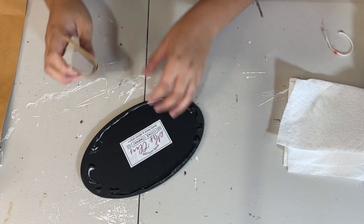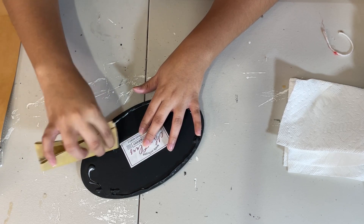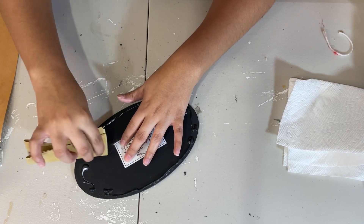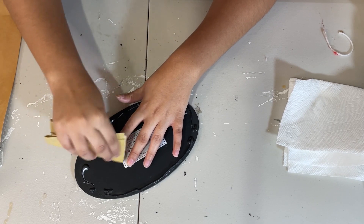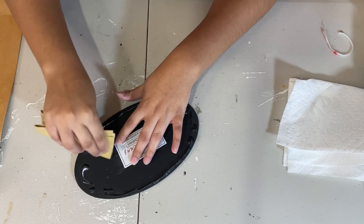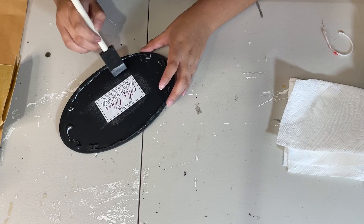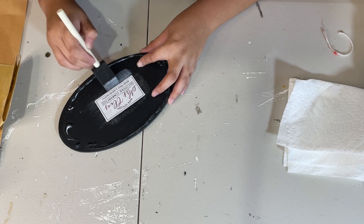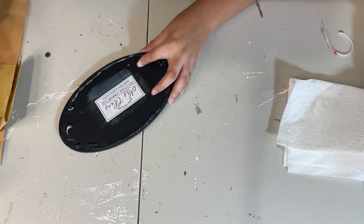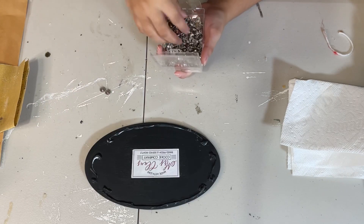Now that that's dry, I am going to take my sanding paper and I am going to sand down all of the edges of this sticker, just so it can make it look like it was originally on there. You can't really tell that it's a sticker — it kind of just breaks apart the edges a little bit and makes it more flush into the frame. Then I'm going to take the Mod Podge again and go over a little bit around the sticker where I sanded, because I did scratch some of the paint, so I'm going to go over it with Mod Podge to seal it back up.